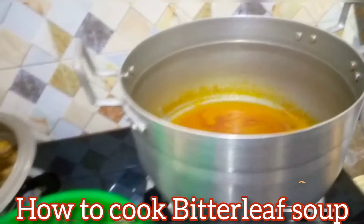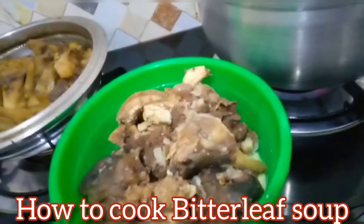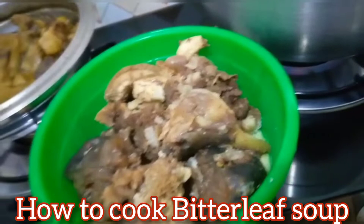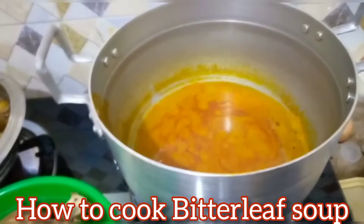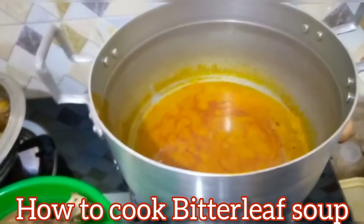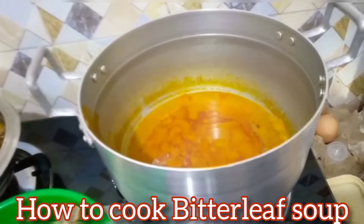In here I have my cow head, goat meat, and salmon fish that I've already cooked. I'm going to be putting it inside the palm nuts that I've already processed. I cooked the palm nuts and after pounding them, this is the water I'm going to be using as my palm oil. Using palm nuts makes the soup more delicious than when you use regular palm oil.